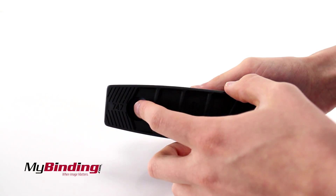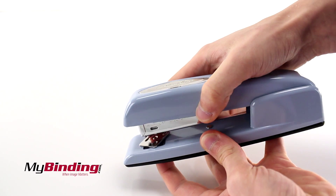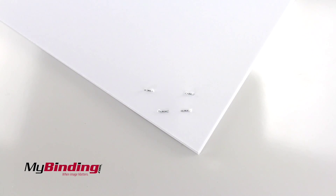You can even rotate the staple pad for an extruding staple pattern. But it's a Raiders stapler!